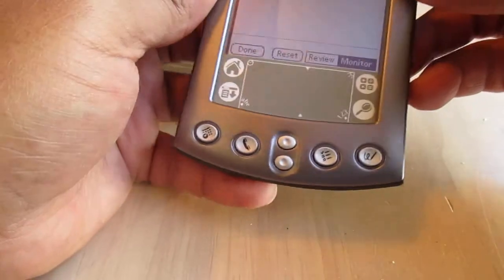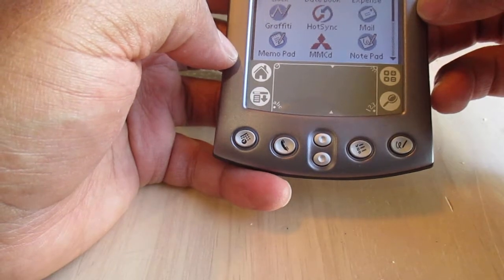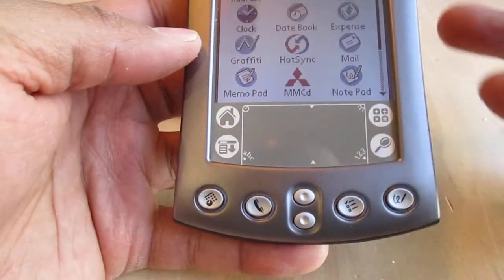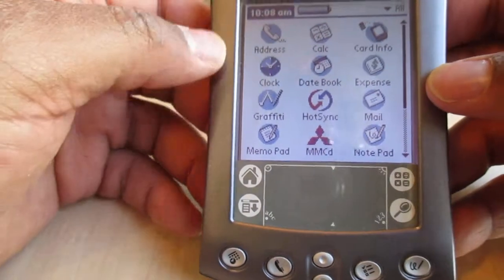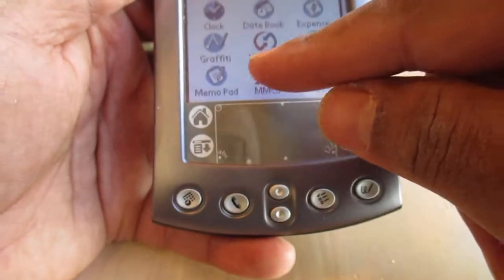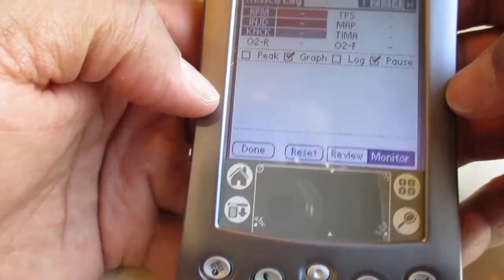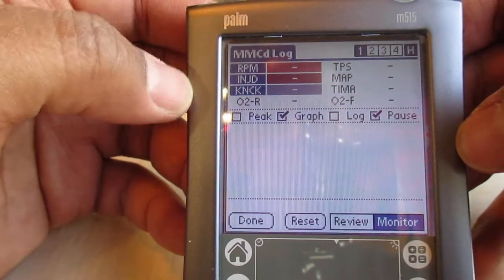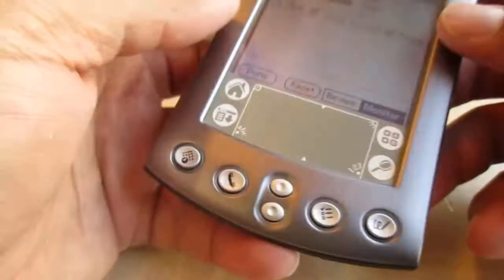My good buddy gave me this old-school M515 Palm Pilot. We used to use this back in the day as an old-school data logger before the OBD2 days — M3 27s and those kinds of things. I did manage to load up MMCD on it, which is pretty much freeware data logger software that can be used with first-generation Talons, Eclipses, even OBD1 Stealths, and 3000 GTs and GVR4s.